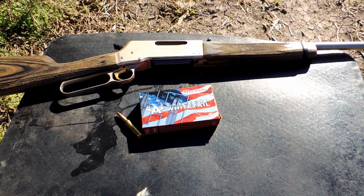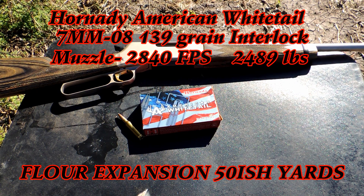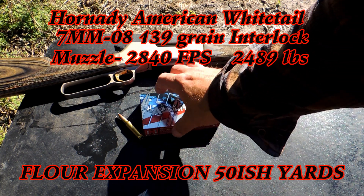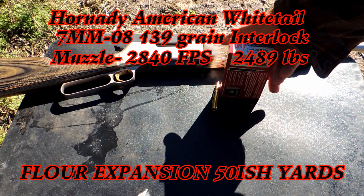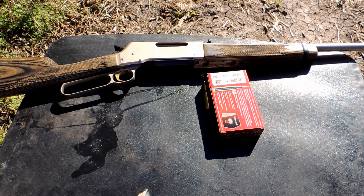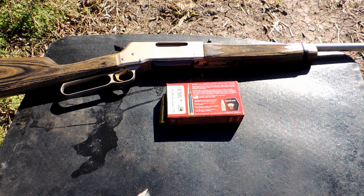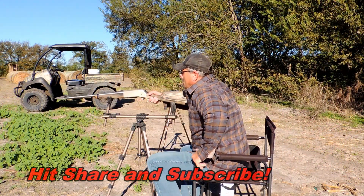Alright, here we go. Got the Hornady American Whitetail 7mm-08 shooting through a Browning lever rifle. These are 139 grain bullets coming out at 2840 feet per second. Not sure what the energy is — it's not on the box — so I'll look that up and put it in there. We're going to do a flower expansion test at about 50 yards and see how it does.